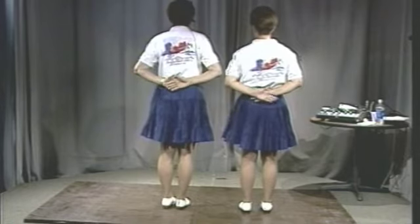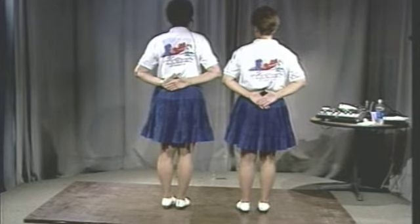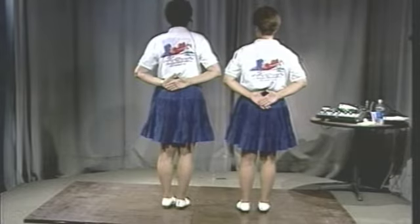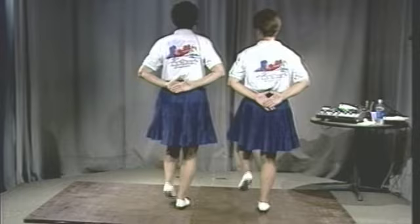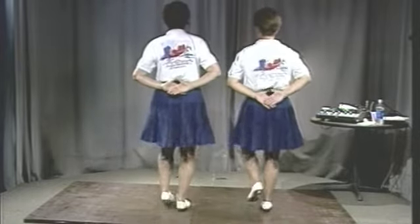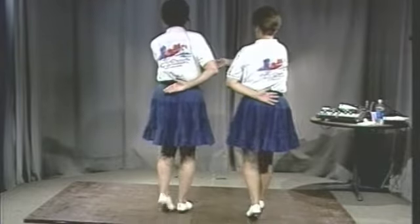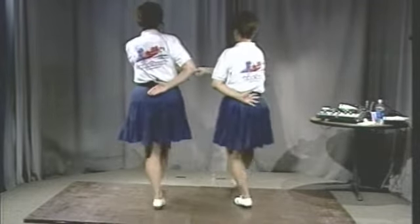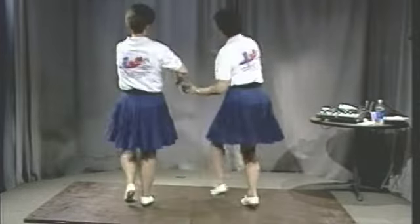Now we're going to do four basics and our hands are going to connect on the fourth basic to do the intro step. Keep it slow. Basic one, basic two, basic three, basic four. Intro — stomp, double step, step, step, chug. Two basics, trade hands. Intro — stomp, double step, step, step, chug. Two basics.